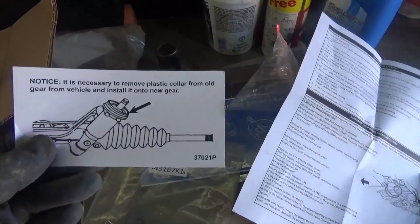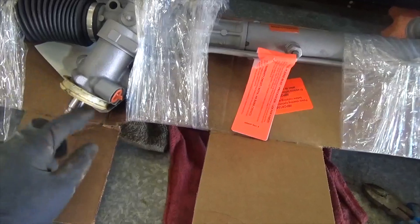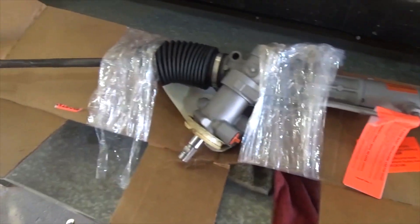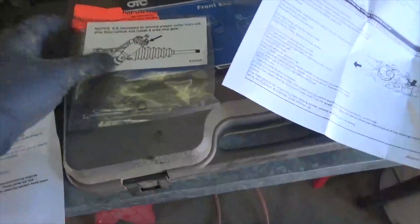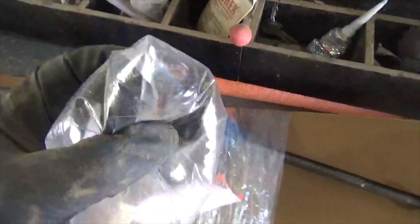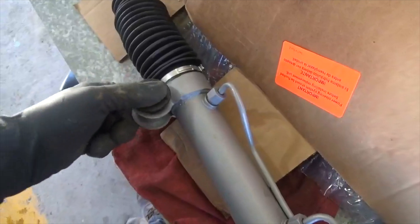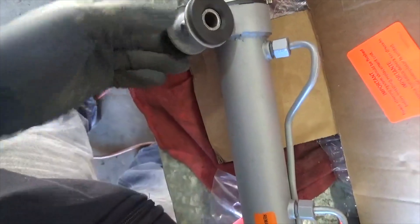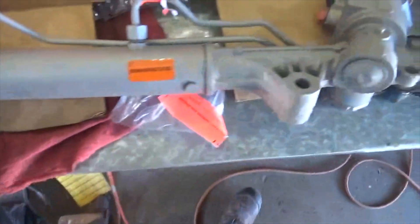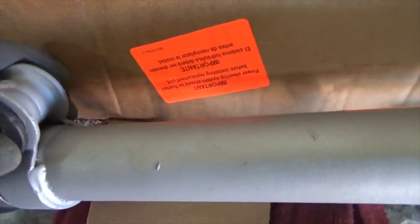We've got the new rack here. According to the instructions, it is necessary to remove the plastic collar from the old rack and put it on the new one — that's this piece right here, so that the boot can go over top. We're going to leave the outer tie rod ends off until we put it in the vehicle. It also comes with two cotter pins and two O-rings, and a new bushing. Look at this rusty thing they send in the package — hit and miss with these rebuilt parts. We've got to press this together.